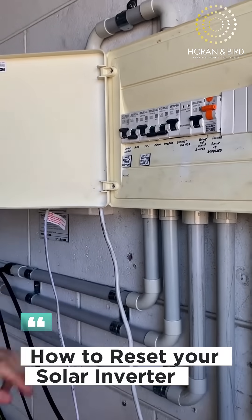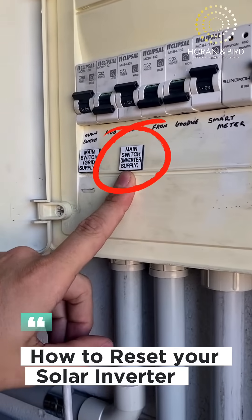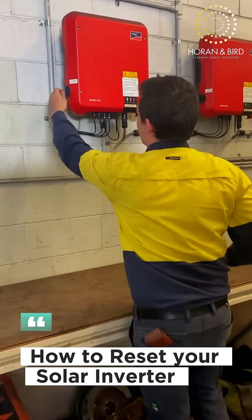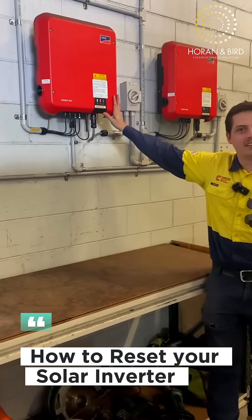If you don't have an AC isolator in your switchboard, you'll have a switch labeled main switch inverter supply — turn that off. Once that's flicked, you want to move to your DC isolator and turn that one off as well.